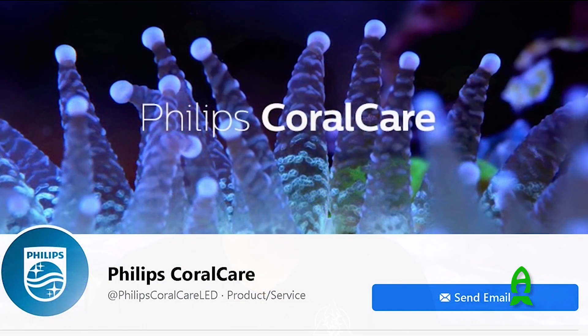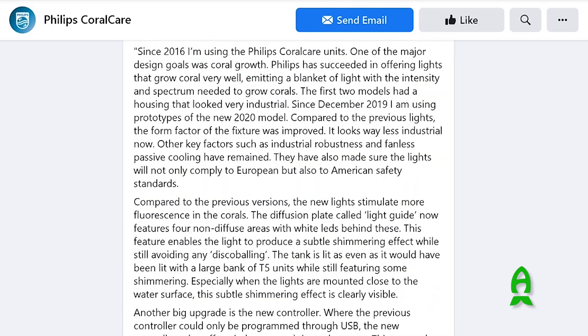Hello everybody, my name is Chris Meckley from ACI Aquaculture. We're here today with Richard from the Aficionado channel to talk about the Philips Coral Care light, which has been around for a decent amount of time in Europe.